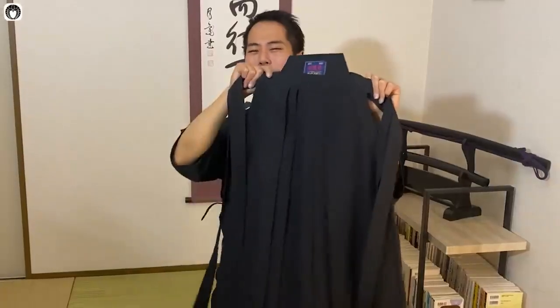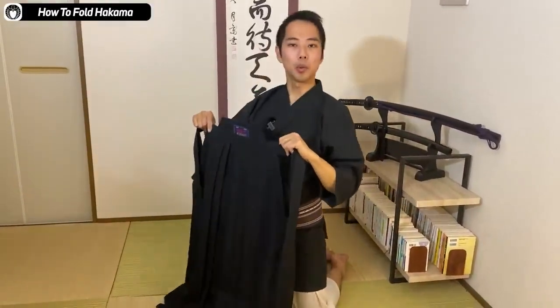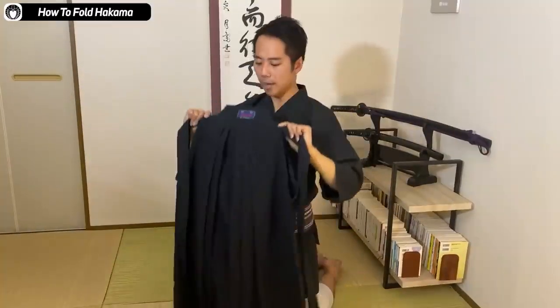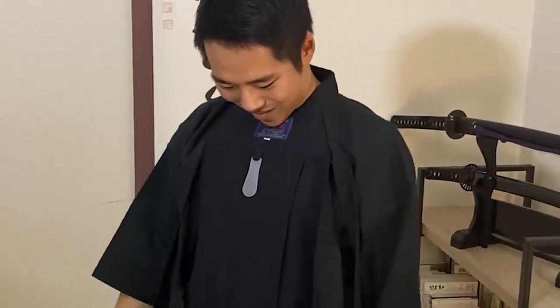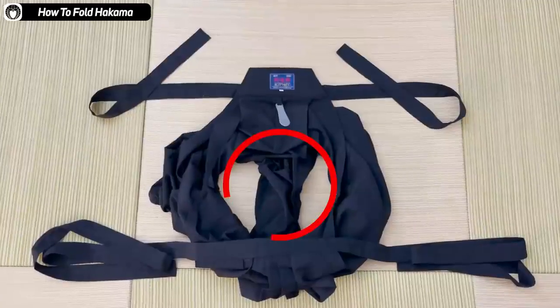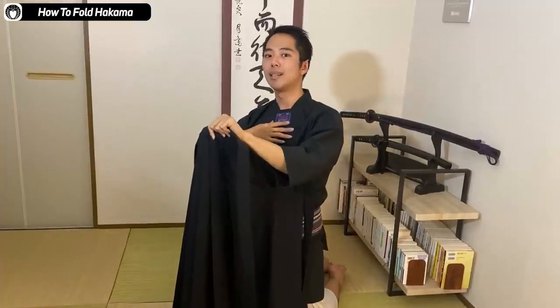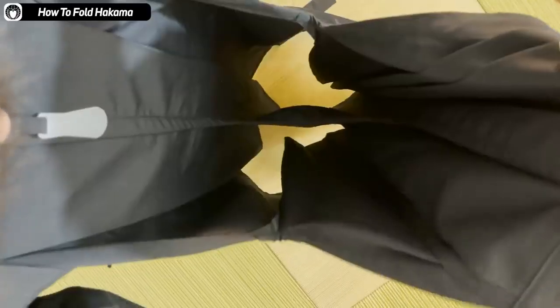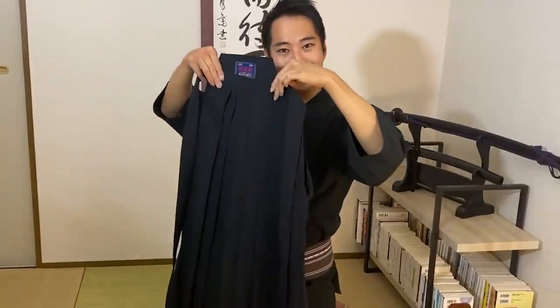It's best to kneel down on the floor and hold the hakama as if you're going to be putting it on. You fold it like this, and then the back support you hold under your chin first. Then you open it up. In the inside there is a section that separates the left and right leg — you have to fold it to the right side to fold it neatly. So you fold the section to the right side, and you're able to make the hakama completely flat.